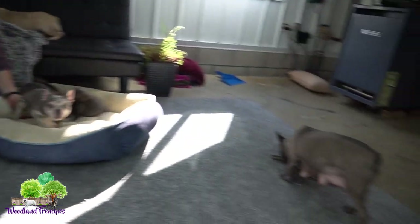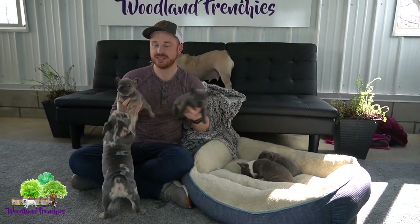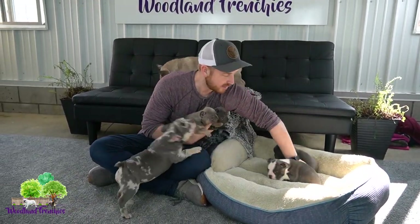Here we have Lacey. She has pups right now — these little three right here. These are three-quarter Frenchtons that are still available, and they're going to look more like a French Bulldog because they're a three-quarter Frenchton. Three-quarters of it is French Bulldog and a quarter is Boston Terrier.